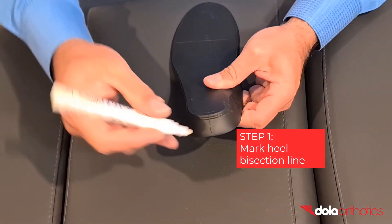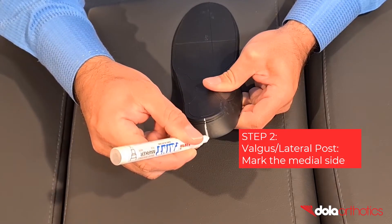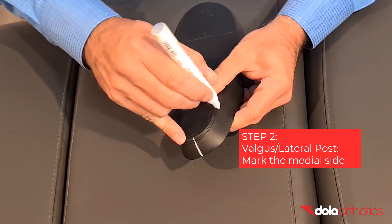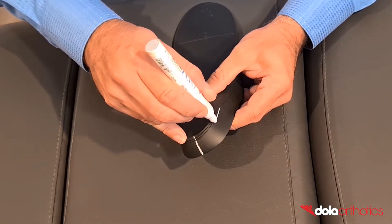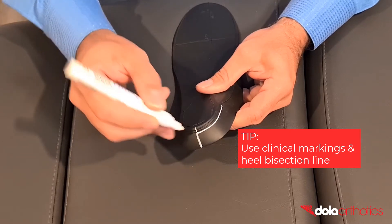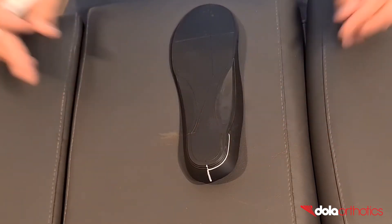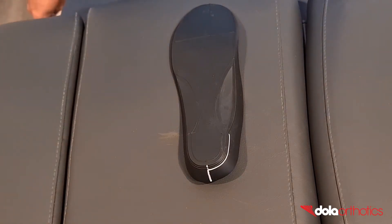Step 1: Mark the heel bisection line. Step 2: For a valgus or lateral rear foot post, mark a point or line on the medial surface of the heel cup. Use the mild or moderate clinical markings, or use a tractograph to measure and mark your required angle. You now have your angle marked as a guideline for grinding.